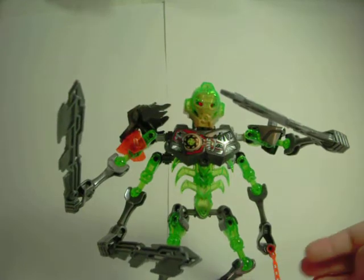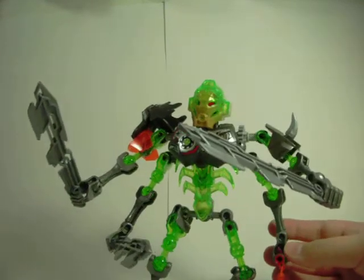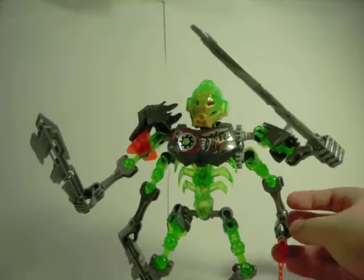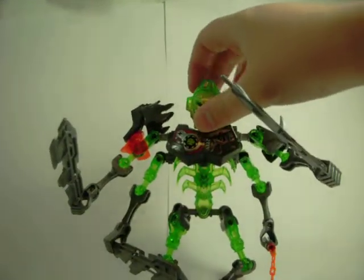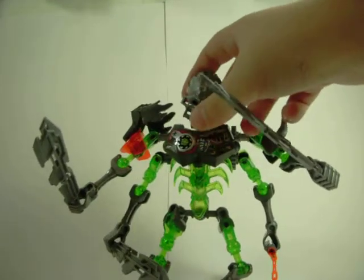That is not a bad look. It looks better than when Skull Warrior puts the mask on. I quite like it. I mean, it still looks like Lewa's mask and I'm not keeping it on there for the rest of the review, so I'm just going to put this one back on. I think it looks good.